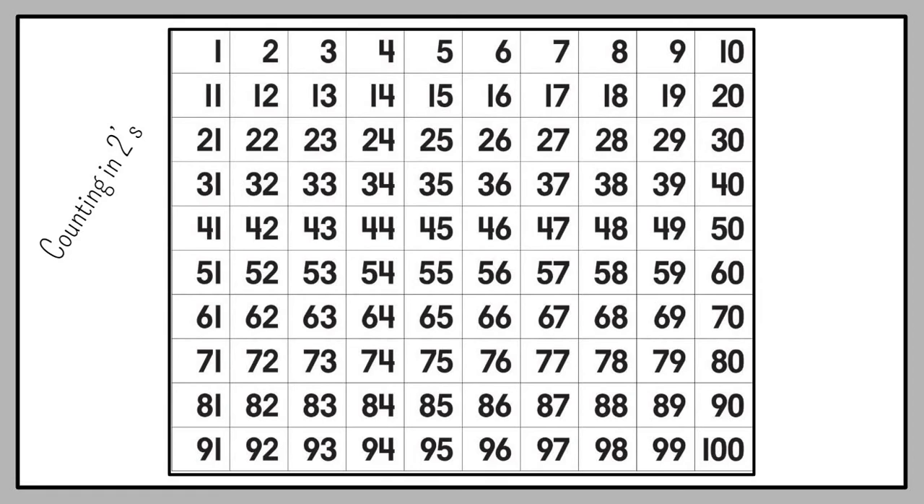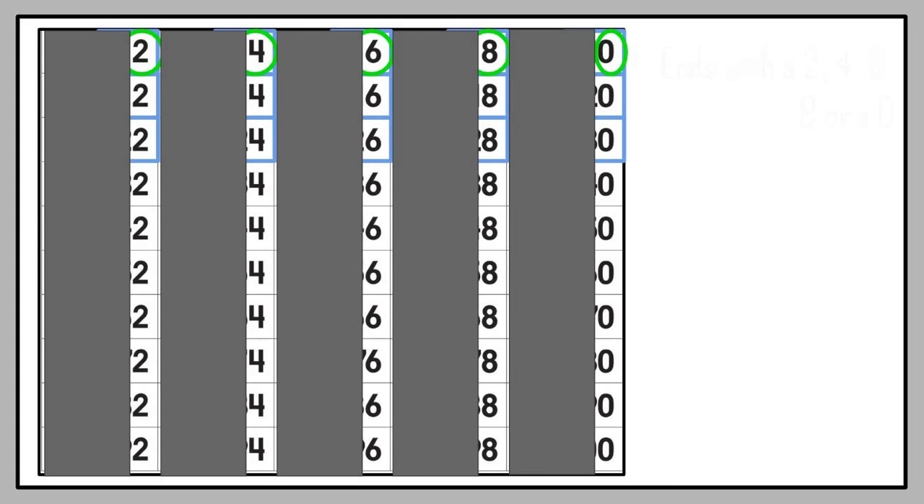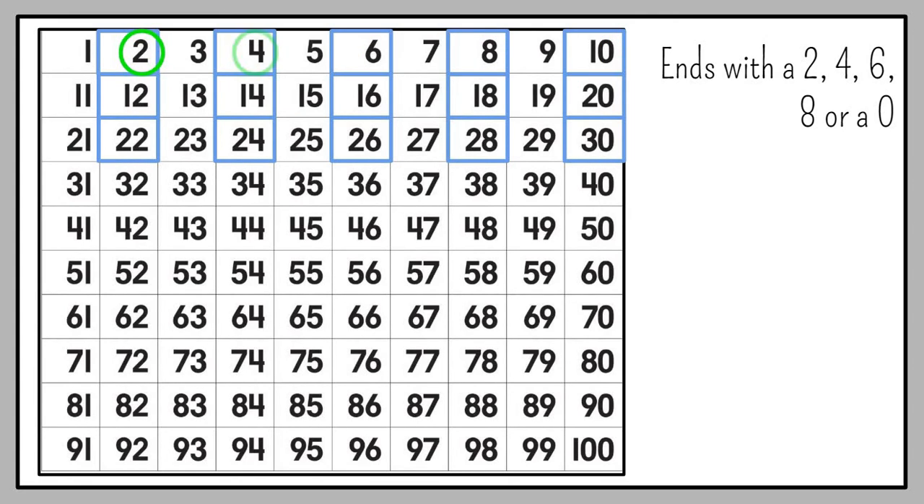Let's look at our number chart counting in twos. We start with two and we go: 2, 4, 6, 8, 10, 12, 14, 16, 18, 20, 22, 24, 26, 28, 30. Can you see that I'm skipping a number and can you see the pattern? When counting in twos, my number will always end with a 2, 4, 6, 8, or 0. Can you see the pattern? You always skip a number. Remember when we said the soft numbers? Those are the ones that you are skipping.